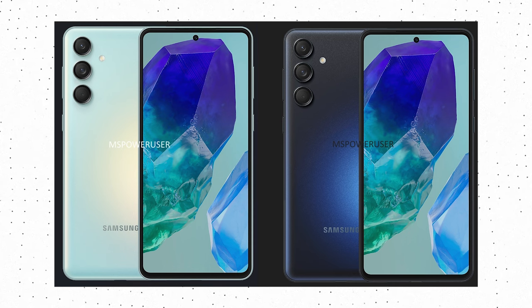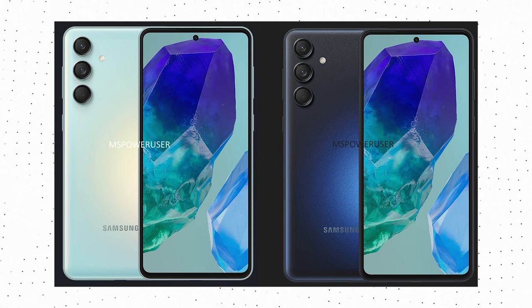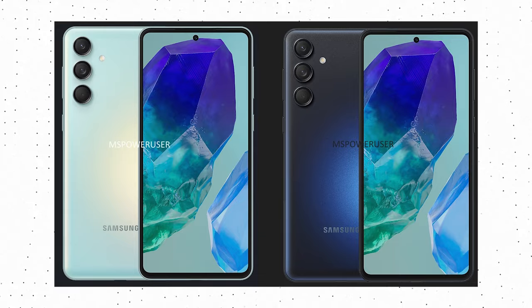At what price do you think Samsung should launch the Galaxy M55? Do let me know via the comment section below, and as always, I'll catch you in the next one.